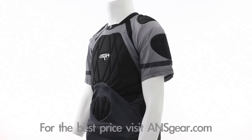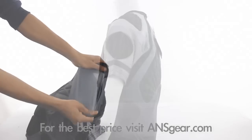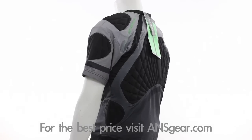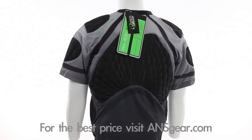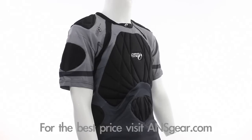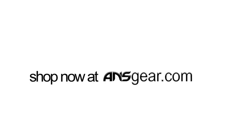Utilizing thermoformed viscoelastic foam in concert with 2 and 4 way stretch lycra, the S11 Pro Merc Chest Bounce Pad allows for maximum flexibility while affording critical protection and competitive advantage. Pick up the 2011 Slye S11 Pro Merc Chest Bounce Pad at ansgear.com.